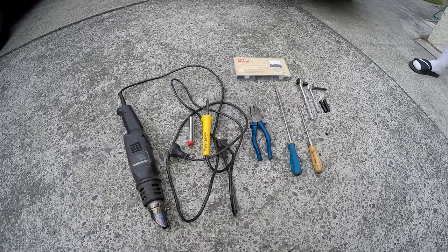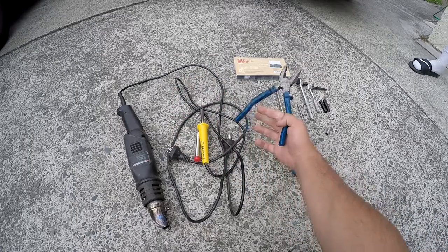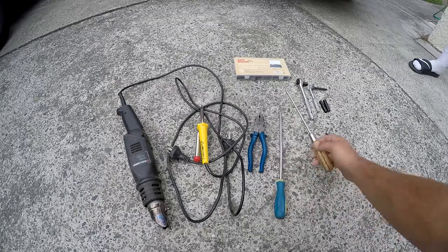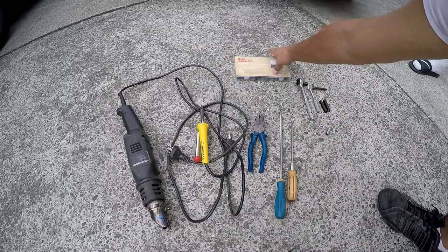For this swap or installation you're going to need a heat gun, a soldering gun, some solder, pliers, a flat head screwdriver, a Phillips screwdriver, a socket set, and some shrink wrap.